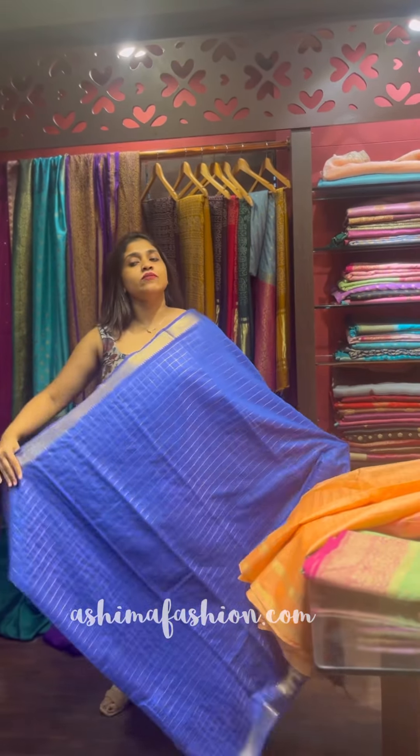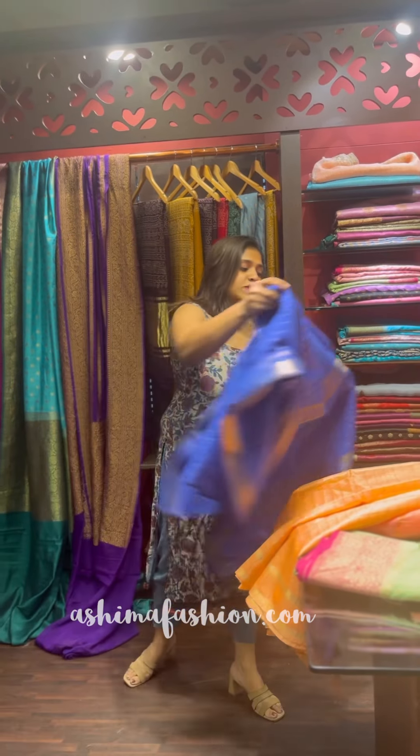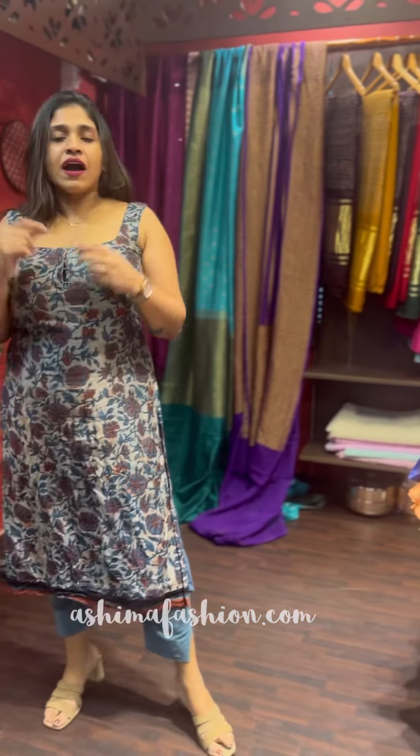If you have any shades for pre-order, we will have a WhatsApp number: 98463 55800. If you have any shades screenshot, we will have a DM. These shades are available on the website www.ashimafashion.com. If you have any concerns, we will have a landline number: 0484 4044800. Keep shopping. Bye!